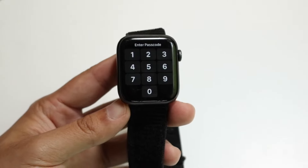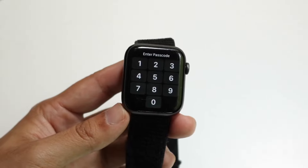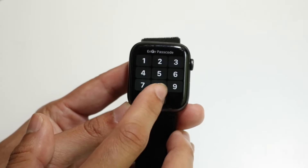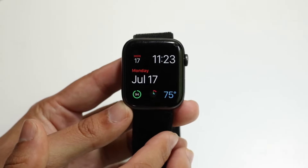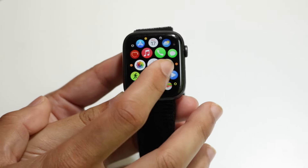You will have to know the passcode of your Apple Watch in order to turn it off. You're going to have to know the passcode in order to use it. So you want to start off by typing in the passcode to your Apple Watch, and once you've unlocked it, you want to go ahead and get into your settings panel.